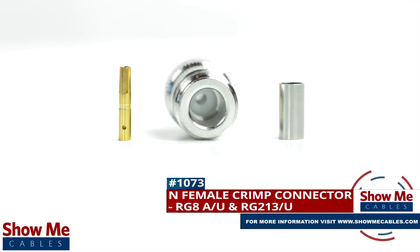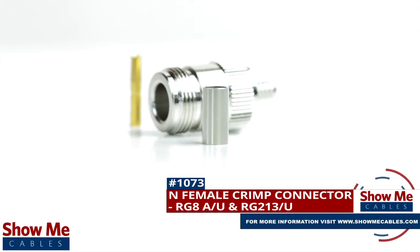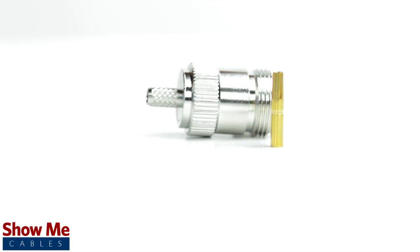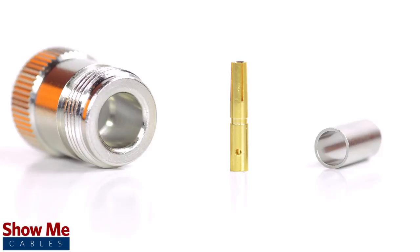Are you looking for a quick and easy DIY installation or repair for your coax cable? Our end female crimp connector for RD8AU and RD213U will provide a simple solution for your wiring needs. The three-piece connector consists of the connector housing, the pin, and the ferrule.